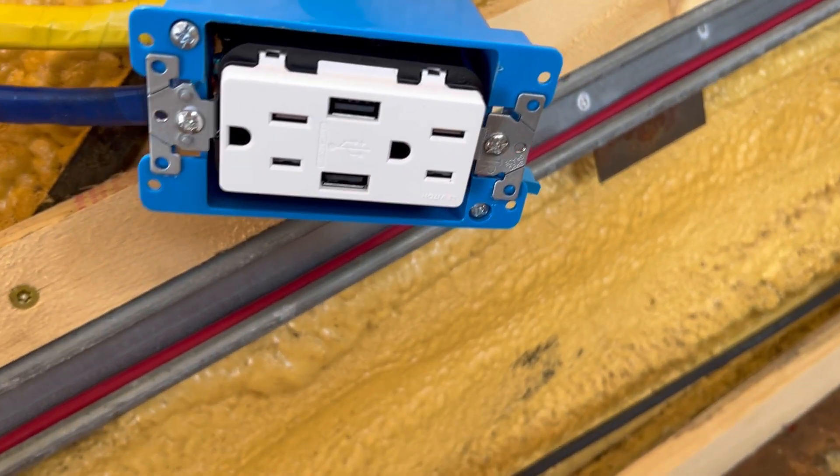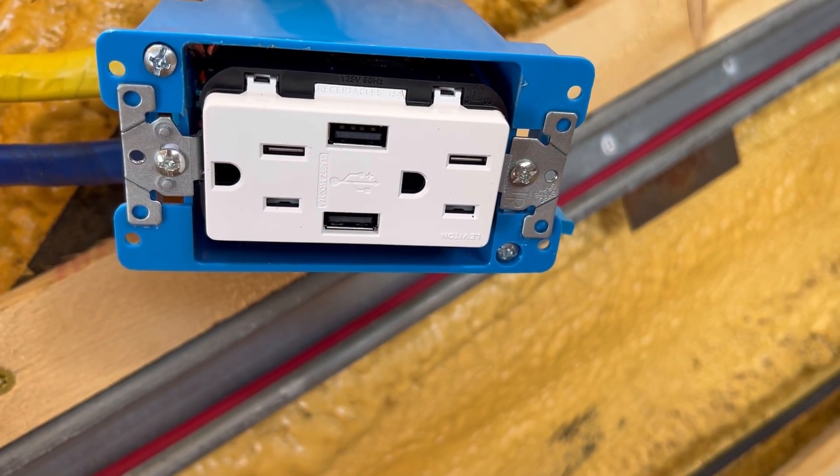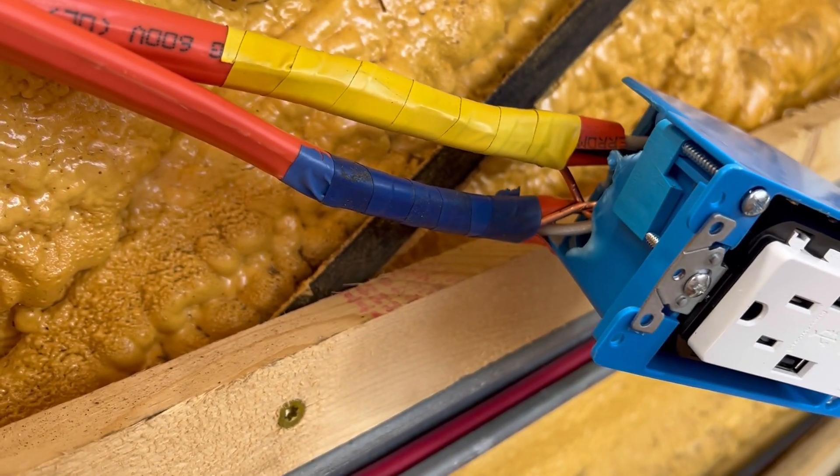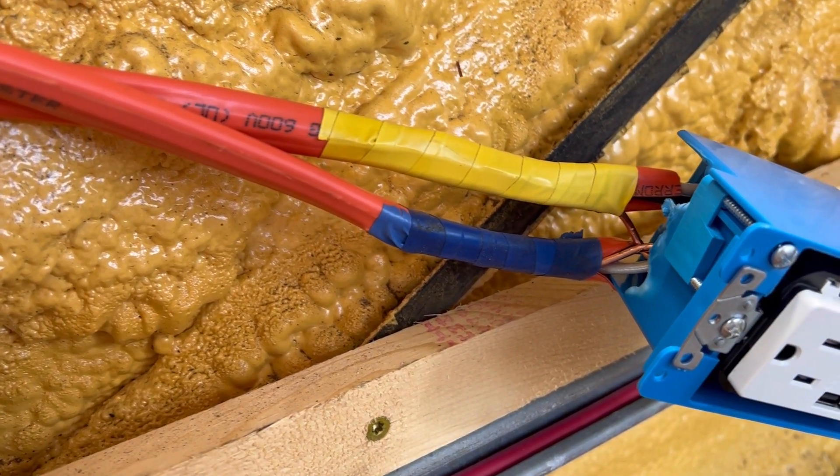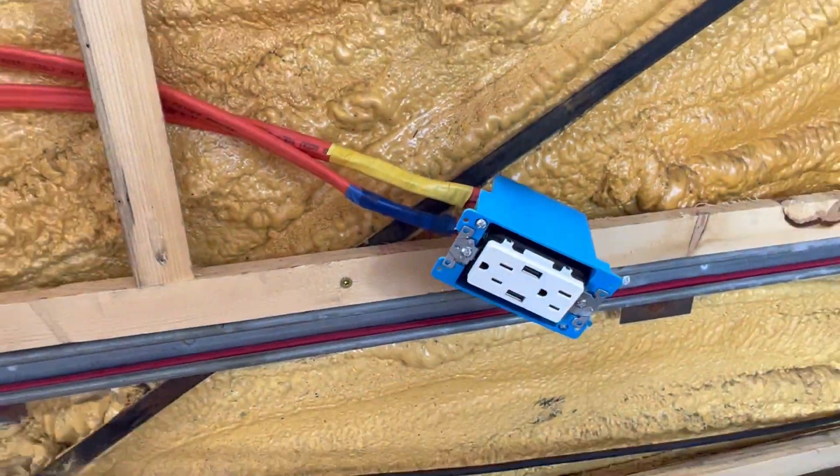After a ridiculous amount of shoving, this has been fit into a scan box and I've got the two wires coming out the back there, taped them back up with the insulation around them as much as I could put back in place, and that is our first outlet wired.